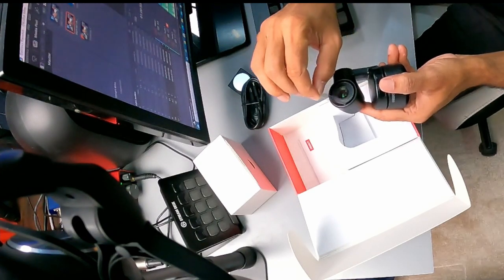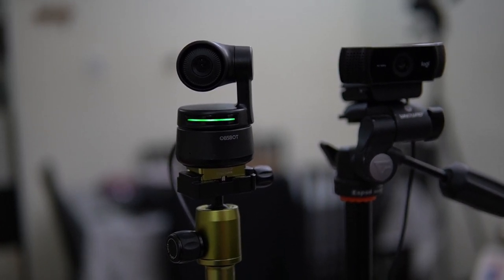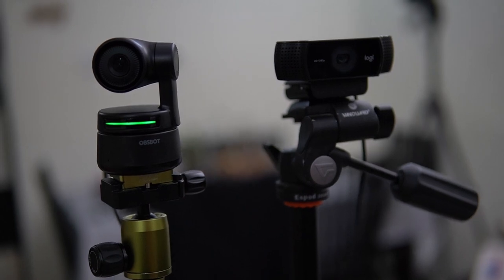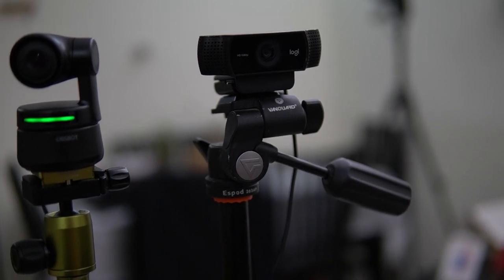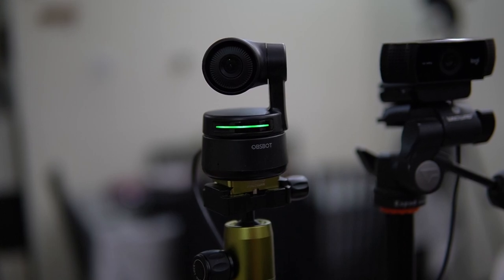Let's connect it to my laptop and see what we get. I mounted the camera on a tripod and connected it to my laptop. I wanted to do a side-by-side comparison with a normal webcam, so I connected my Logitech C922 Pro, a very popular webcam. Let's see how they perform.